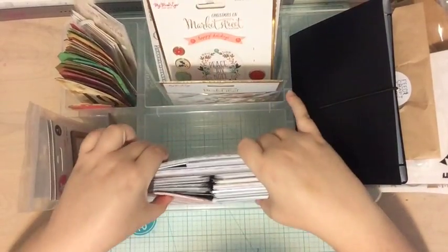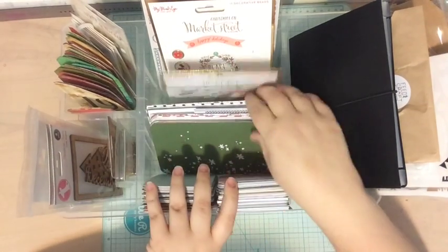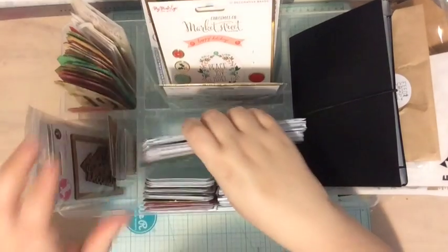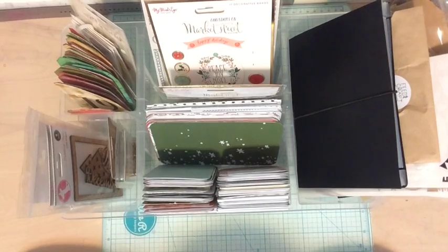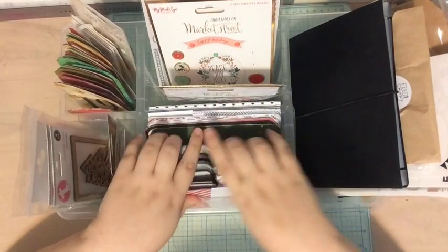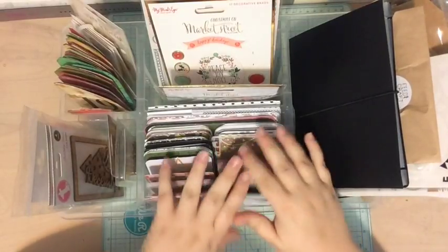In this first square here I have all of the Project Life cards. I've included the 3x4s as well as the 4x6s and I organized these — I'm a little OCD — into colors and styles. If you want ideas on how to organize your Project Life cards, I do have a Workplace Wednesday video on that. And here are all the 3x4 cards neatly in the front so you can just quickly flip through them and find what you're looking for.